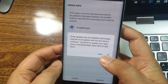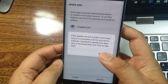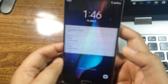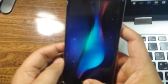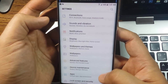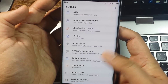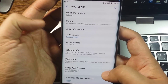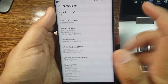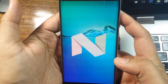Read this message and then tap OK. Now we are going to check the updated version of Android. Go to Settings, scroll down, and tap on About Device. Tap on Software Info and you can see that the Android version is now 7.0 — that means our phone is successfully updated to Android 7.0.